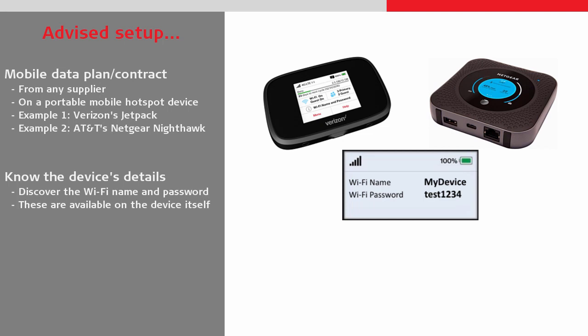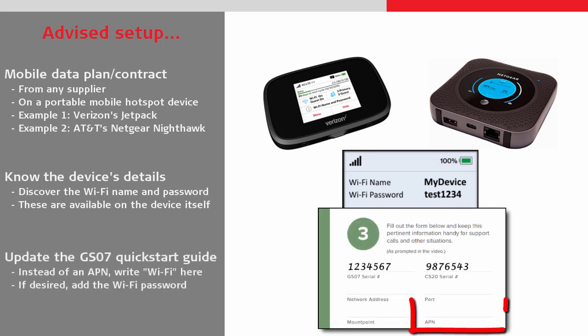In the quick start documentation, instead of entering an APN we should note that we are using WiFi, and if desired we can even add our WiFi password here.